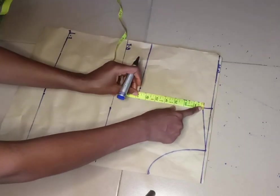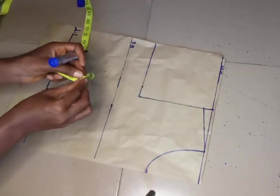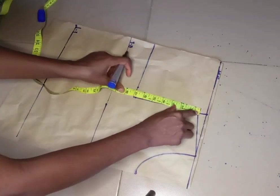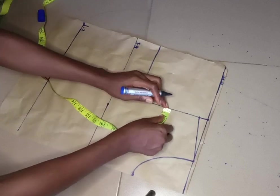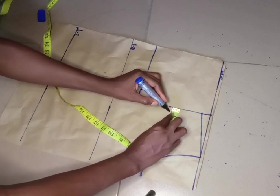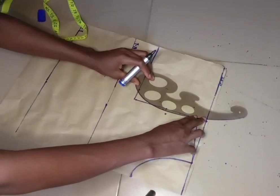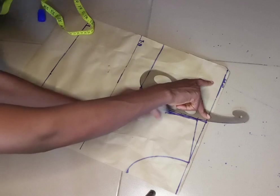I'm going to measure this line here, then divide whatever I have there into two and mark it on the line. On this point I'm going to come in by half an inch, then connect it this way to the point on the chest line. We're trying to get our armhole curve, so I'll connect all the dots together — and this is our armhole.